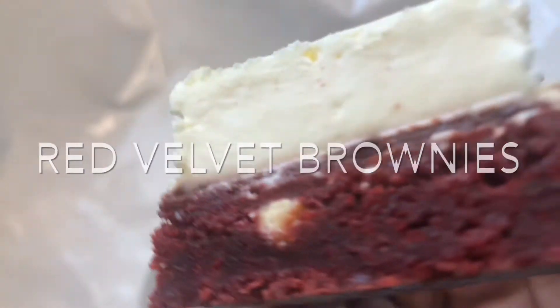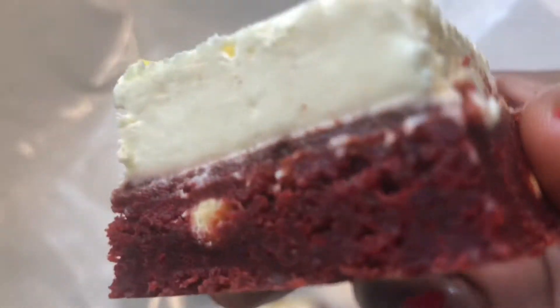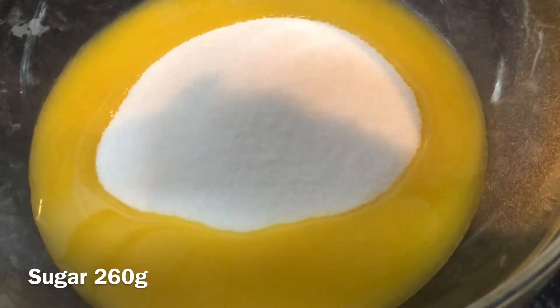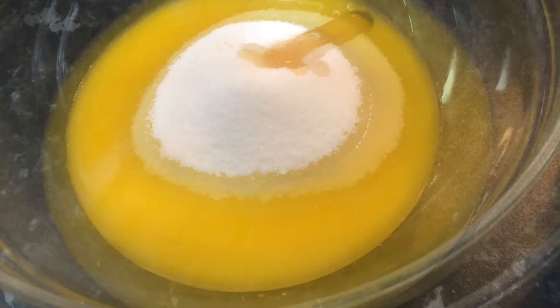Assalamualaikum guys, welcome back to my channel! Today we're making these red velvet brownies — they're so easy to make. Let's get started. In a bowl, you're gonna add in some melted butter, sugar, some vanilla flavoring, and some eggs.